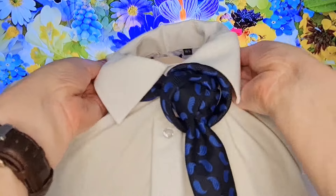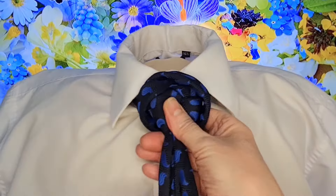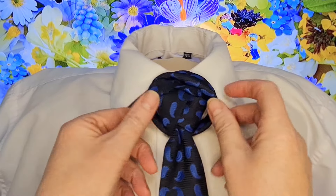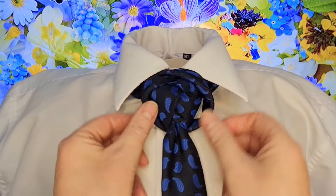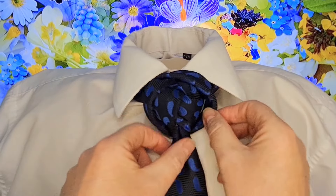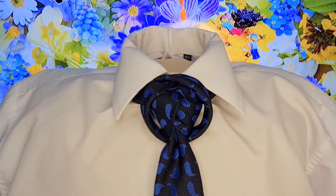Drop our collar down. It's quite a big knot, so it'll certainly suit a shirt that's got a big collar. And there we have our Ring Trinity Knot, or our Ringed Trinity Knot — I can't remember which way round I started off with, but there we go. There is our Ringed Trinity Knot. Thank you, and I shall see you in the next video.